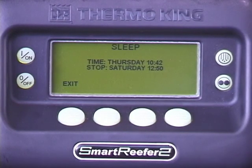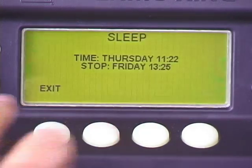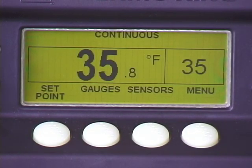When the unit wakes up, it will start. If programmed to perform a pre-trip when the unit wakes up, it will do so. If not, the unit will start in the previously programmed continuous run or cycle sentry mode, and operate as necessary to achieve and maintain the last programmed set point temperature.